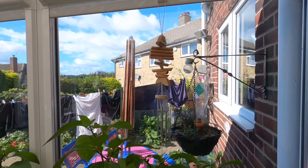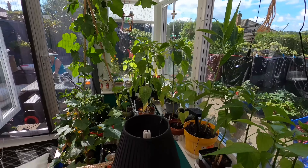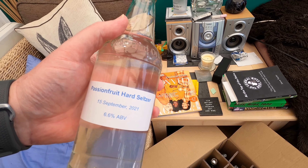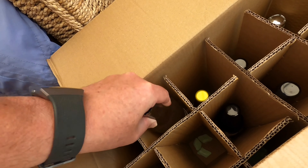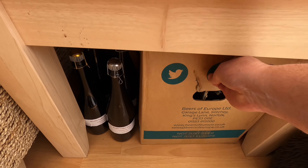Welcome to the conservatory folks — this is where my passion fruit hard seltzer is going to condition for the next month. The conservatory is south facing and on a nice day like today it's really sunny and warm — warm enough to grow things like peppers and a loofah, so it's pretty good for conditioning. I'm choosing this spot specifically because I'm slightly concerned I might have bottled too early with that high final gravity. Just on the off chance I've made bottle bombs, I'm conditioning it in a closed box under the table for safety.